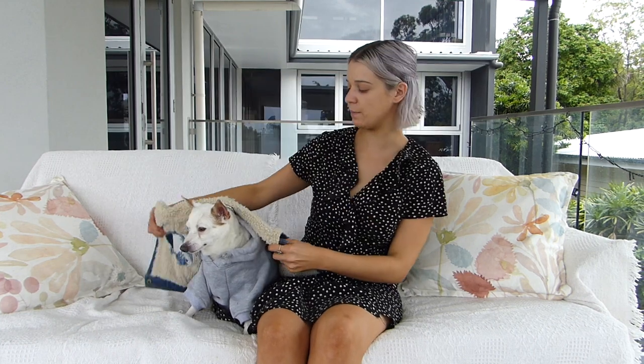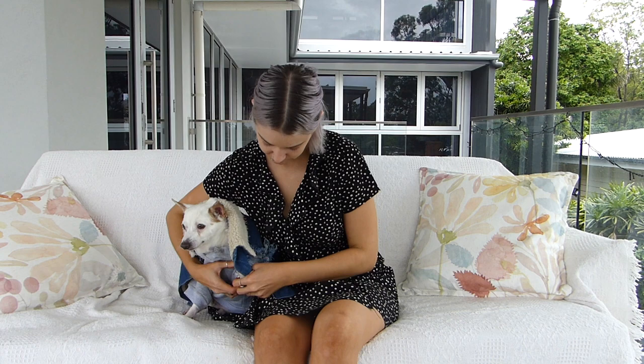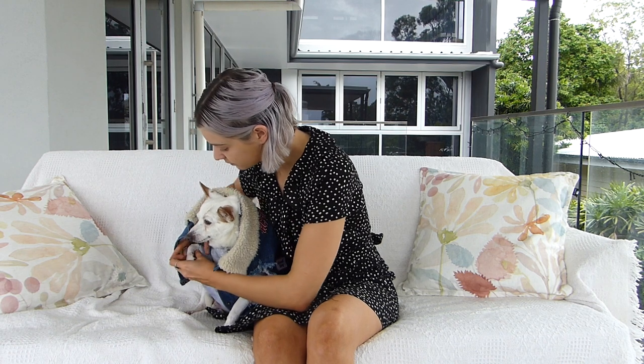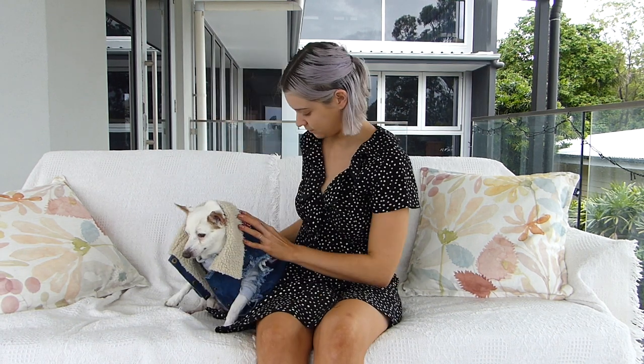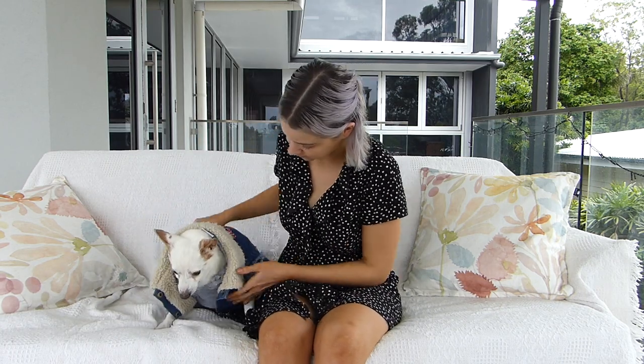So the jacket is pretty straightforward to put on. It's only got the two armholes and then it buttons up the belly. One thing that we love about this gift set is how well they go together. And then I just button them up from the bottom.